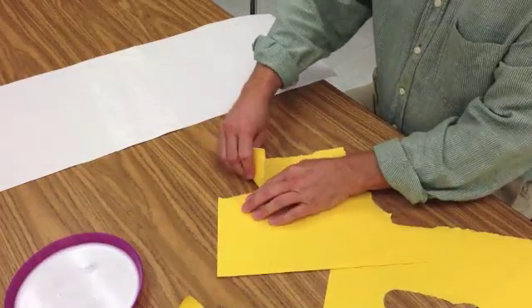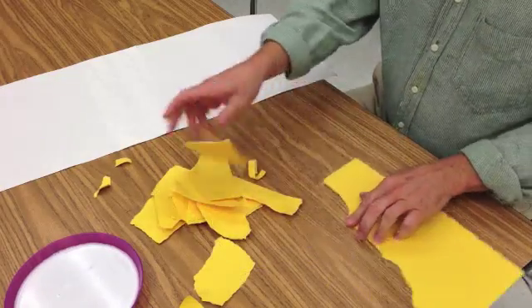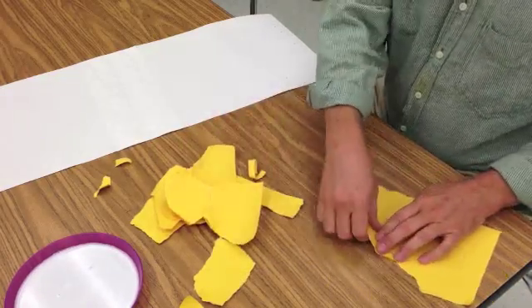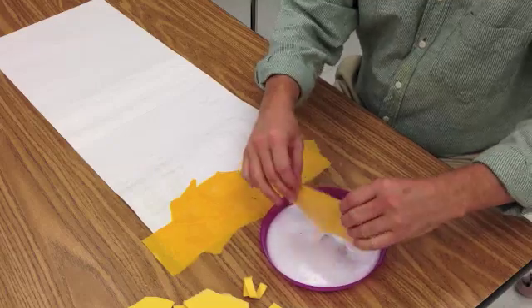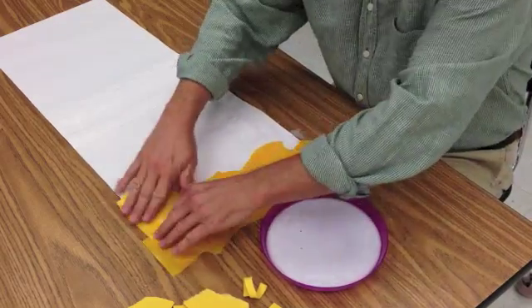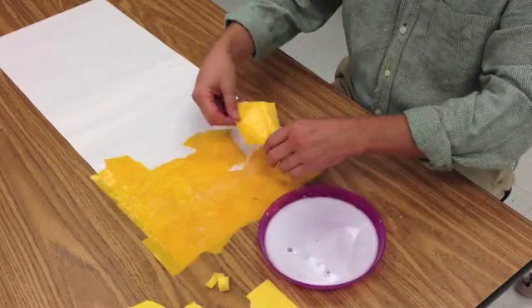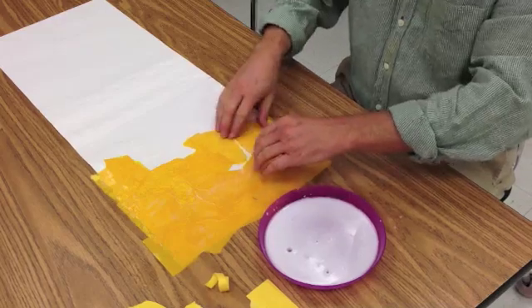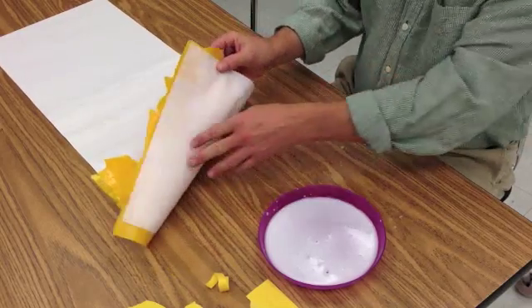After that is dried, tear sheets of construction paper into organic shapes in the color of what you want your tarp to be. You're going to use a decoupage glue solution — that would be three parts glue, just Elmer's white glue, to one part water. Overlap, and make sure that it does overlap on the edge; you can always just trim the excess off.